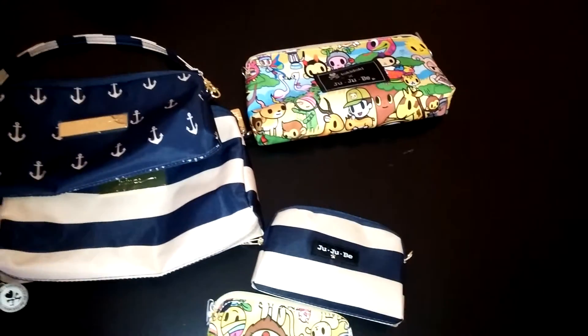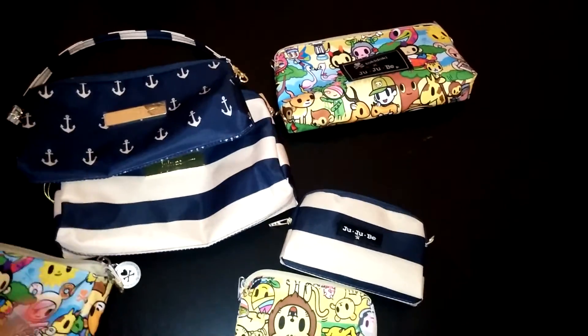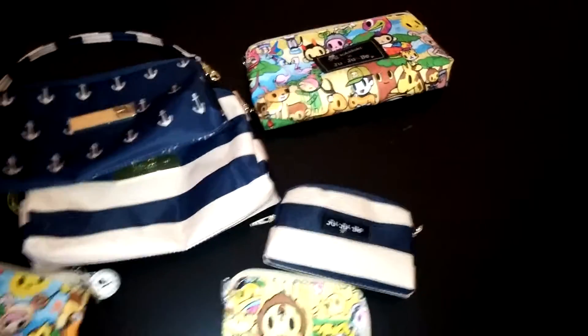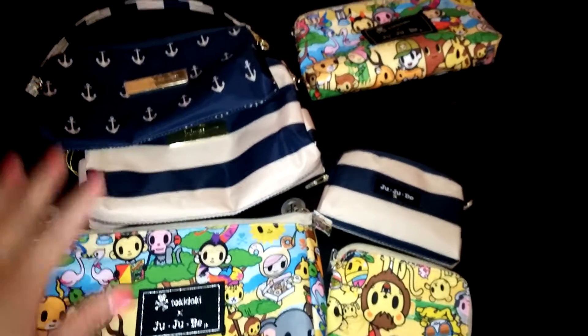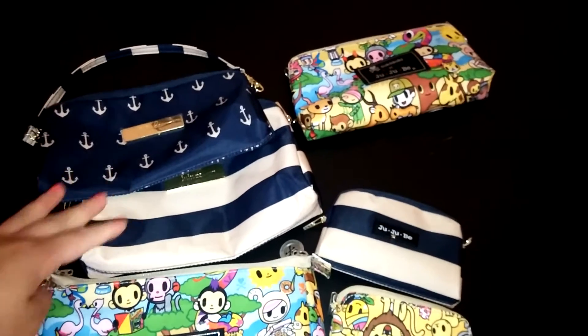So that's my comparison and review of the large, medium, and small new B set. I'm going to try and pack them up with the same things I had in the old B set and show you right now how they fit in the new set.